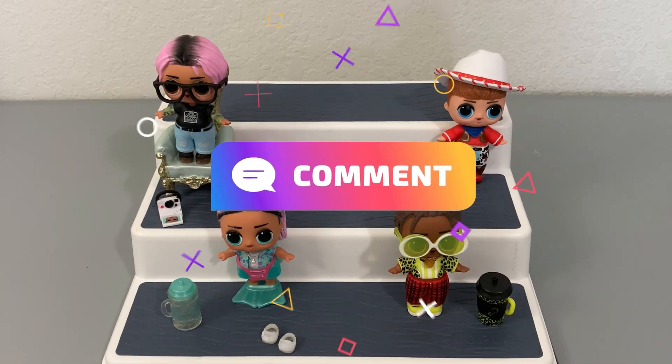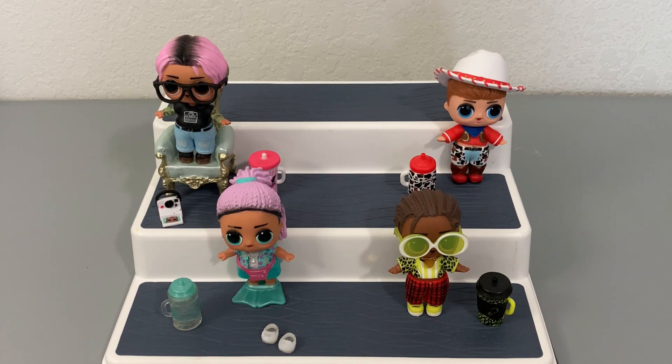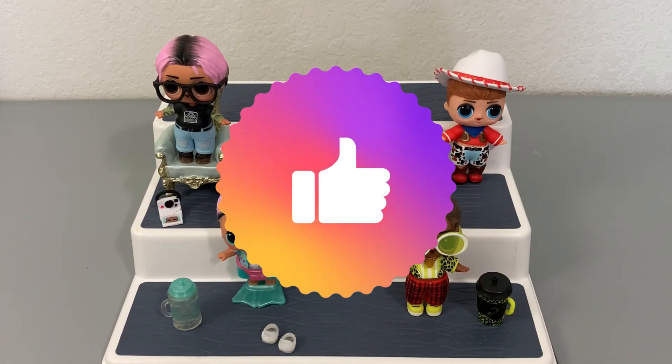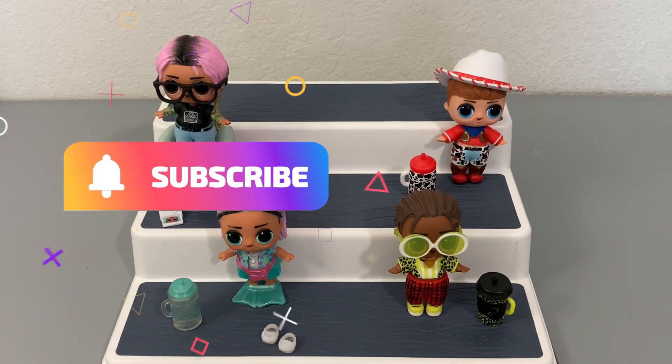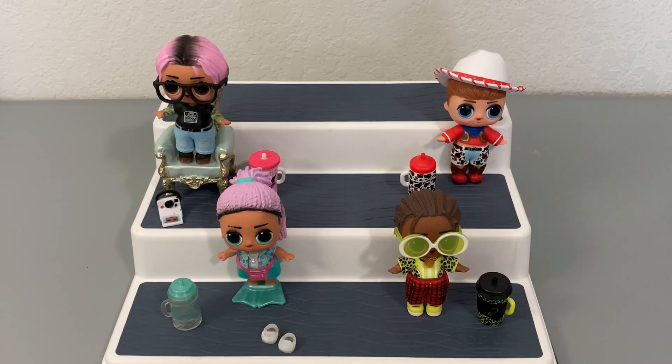In the comments below, let me know which one of these was your favorite or which LOL Boy series you think is the best. Don't forget to give this video a big thumbs up — it really does help out the channel. Make sure to subscribe as well as turn on that notification bell so you can be notified of when the next LOL Tot unboxing goes up. Thank you guys so much for watching, and I will definitely see you in the next one. Bye friends!